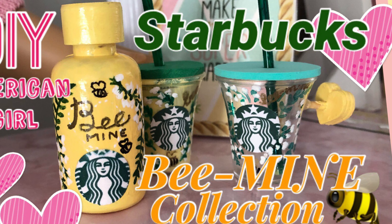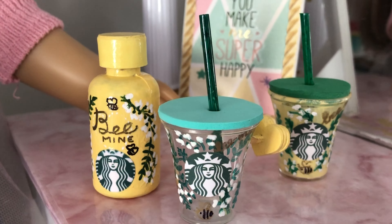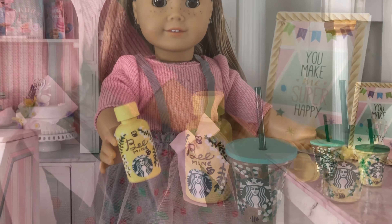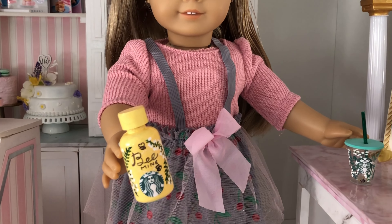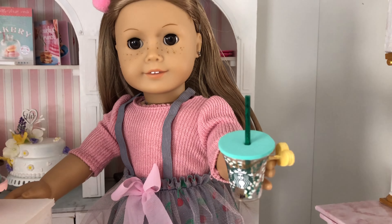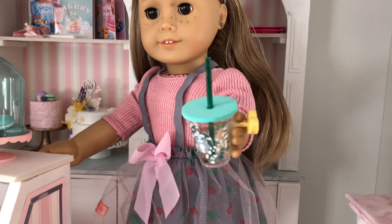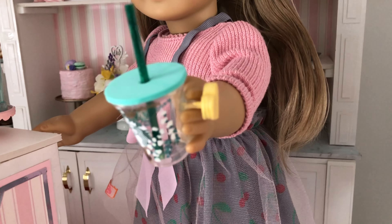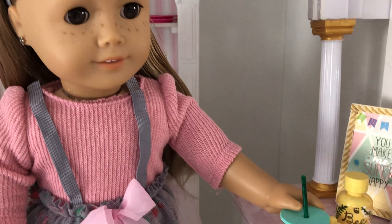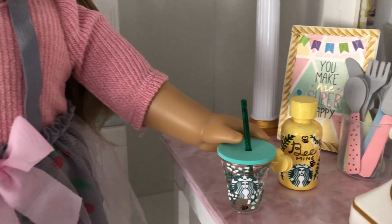Hi and welcome to Always Dolls! Valentine's Day is coming soon and we wanted to share with you a fun DIY to make doll-sized versions of the 2021 Starbucks Bee Mine Drink Collection. The bee-themed drink container and flask are too cute and make a perfect addition to the doll's cafe or school lunch set. Leave a like if you enjoy this video and subscribe to help our channel grow. So let's get making!